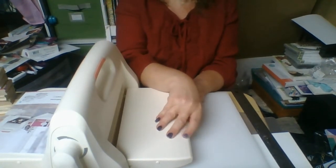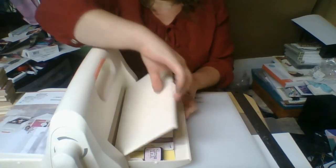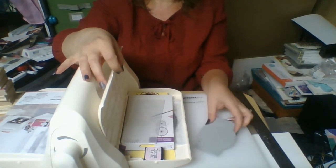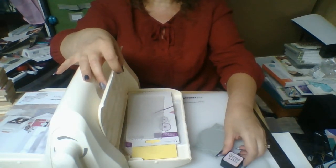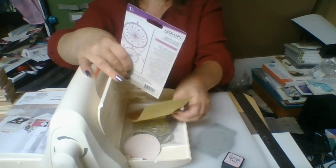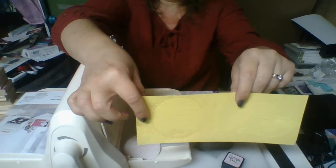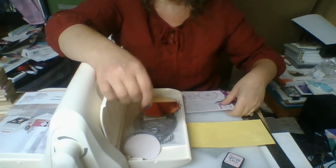Over on this side I have stored some of the little things that I have made. First I took this little letter press and inked it up with this Spun Sugar Distress ink, and I made this right here. You can see how pretty that is and how well it shows up.